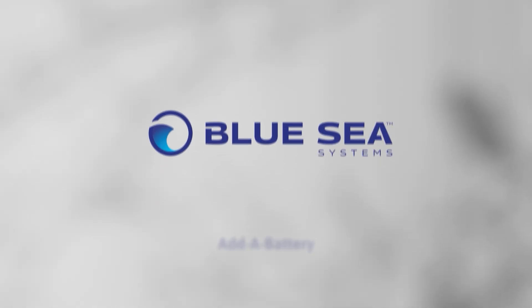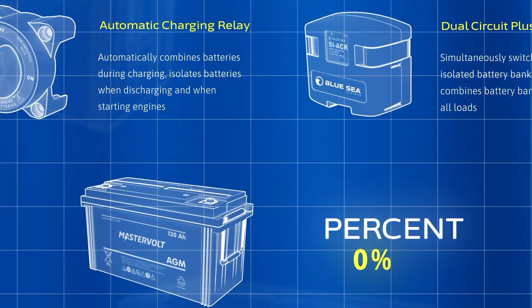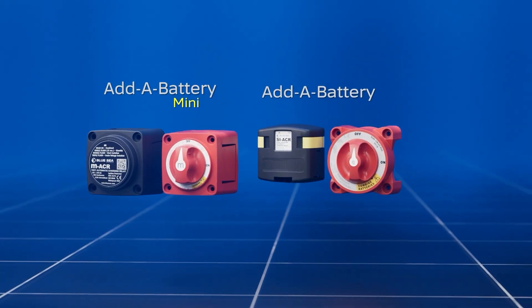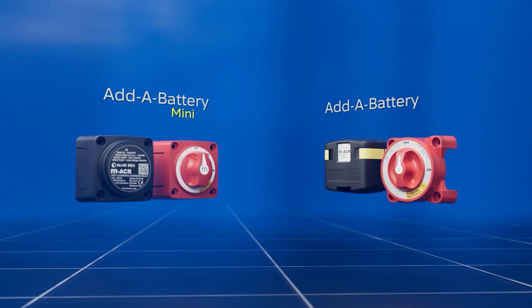The Blue Sea Systems Add-A-Battery family simplifies battery switching and automates charging so you're never stranded with a dead battery. Choose the Add-A-Battery for inboards and larger outboards, or the Mini Add-A-Battery for small boats and compact installs.